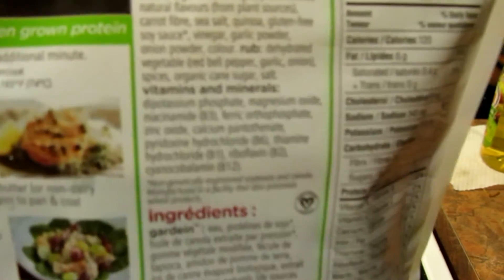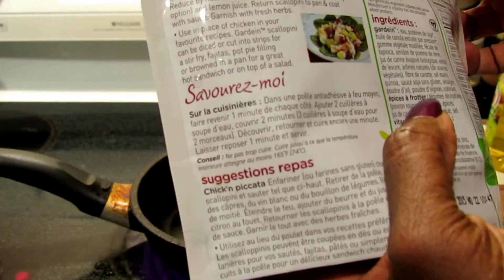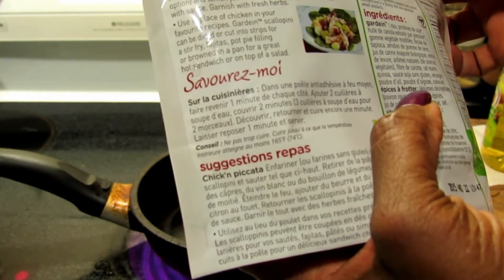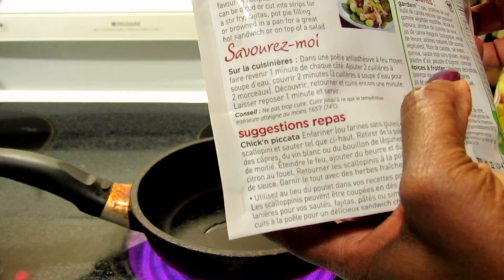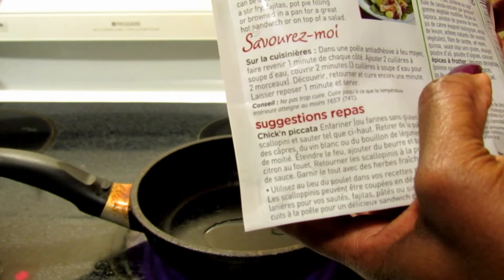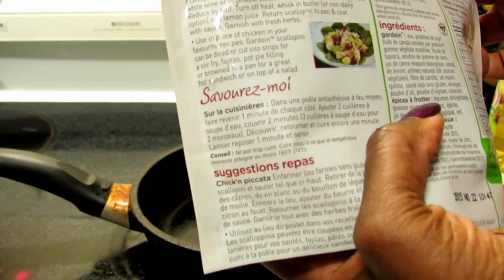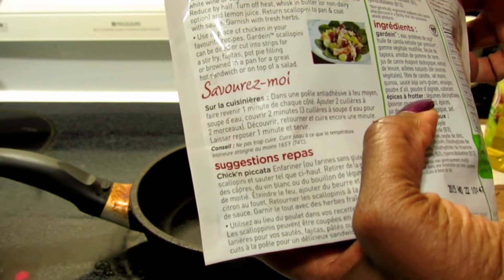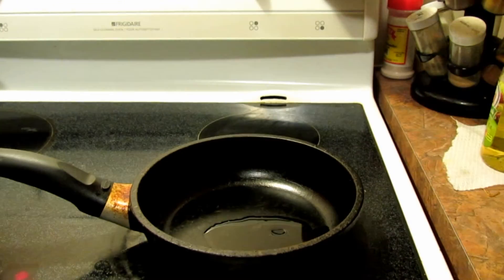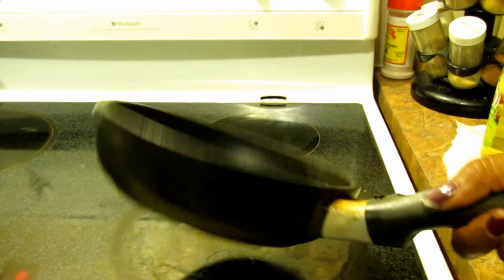Just sauté from frozen in a nonstick pan over medium heat, one minute each side, then add two tablespoons of water, cover for two minutes. If you're doing three pieces, put in three tablespoons of water. Uncover, turn, and cook for an additional minute. I'm putting it to medium.